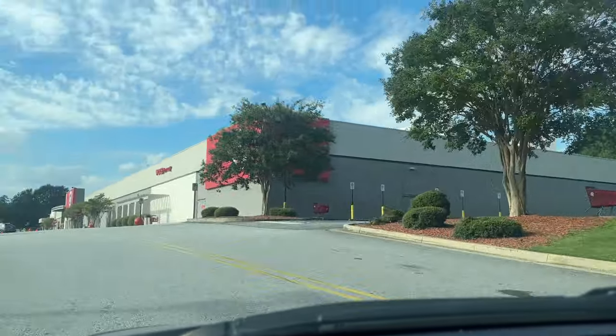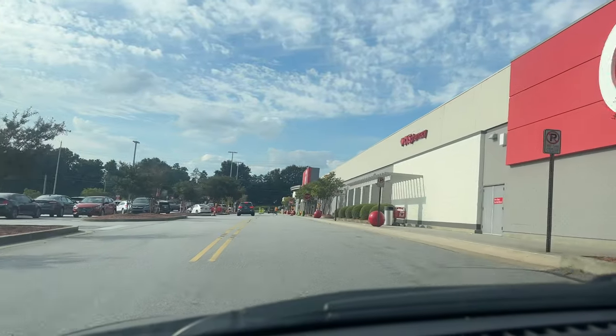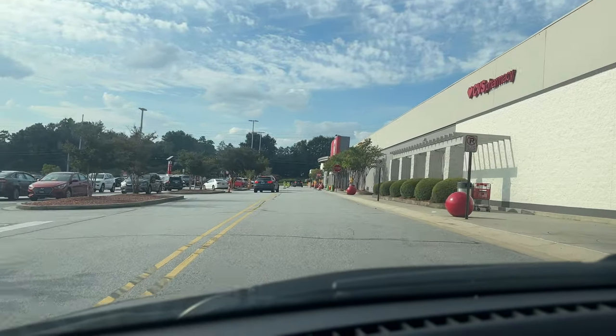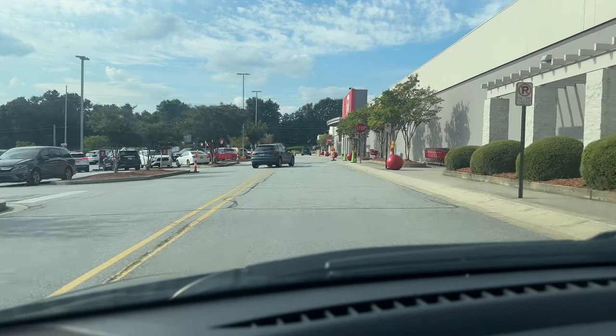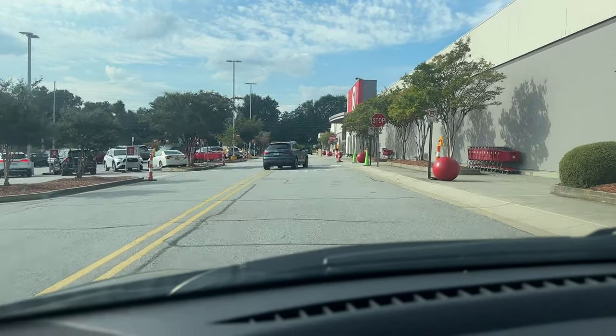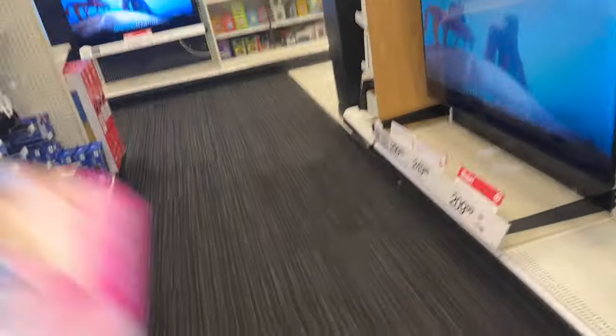The light just turned green, hopefully we can keep rolling. Target is literally right up the street so hopefully we can get this squared away. Shout out to the Braves even though they're slowing y'all down from seeing the kid fresh in that outfit of the day. We finally made it to Tarjay — the sign is behind that tree but wild Tarjay has appeared. I'm gonna get straight to the point, y'all might not see me till I get back to the crib.